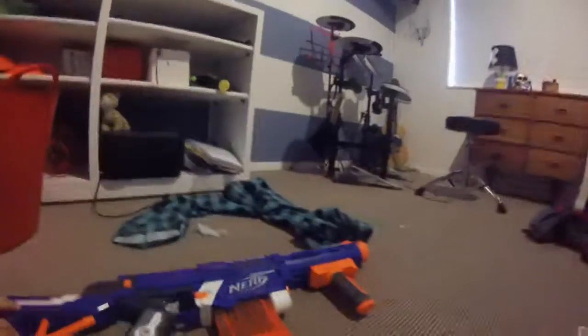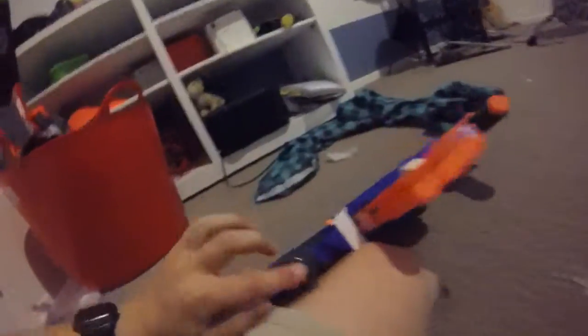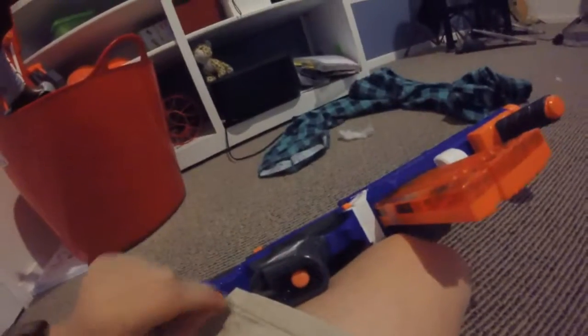Something cool that I never noticed for a long time — it's got a hole for a dart. If I put one in here like this, you can just easily take it out.